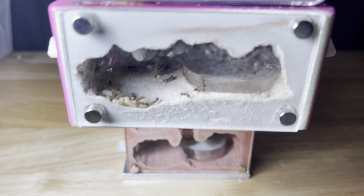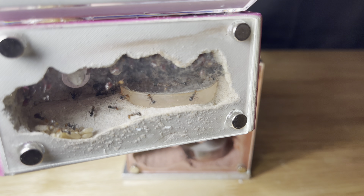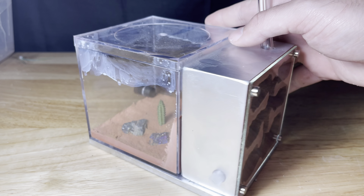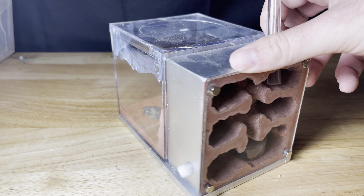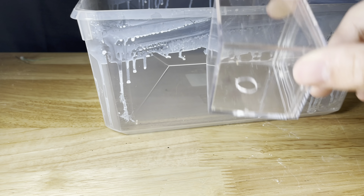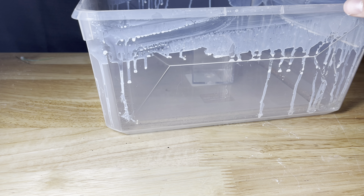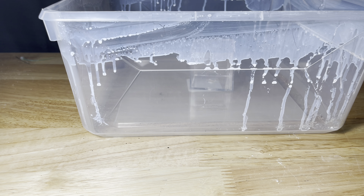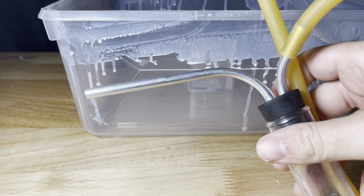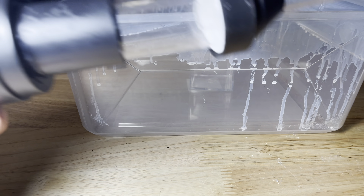Today we're going to be moving my Myrmecocystus placodops colony to a brand new Tar Heel Ants Fortress. This is a custom nest from Mac with a nice silver paint and custom stones in the outworld. So what we're going to use is a big fluon bucket with a little stand to hold the mini hearth. I've got a paintbrush and a manual aspirator as well as a battery aspirator.